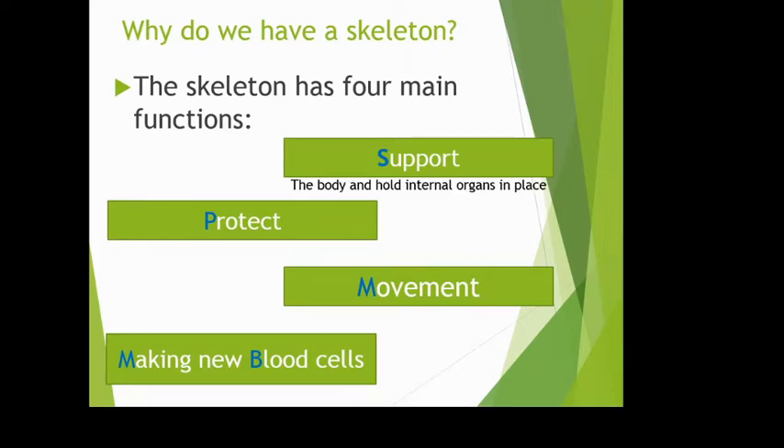Protection: the skeleton protects your vital organs. Without your rib cage, a bump to your chest would go straight to your heart and lungs. Movement: your skeleton is connected to muscles via tendons, so every time muscles move, they pull on tendons which pull on your skeleton, causing you to move.